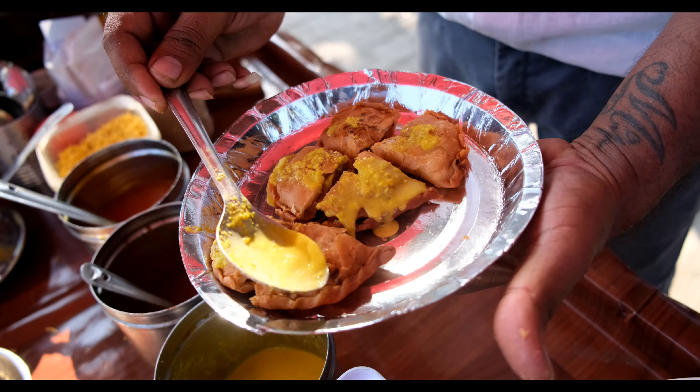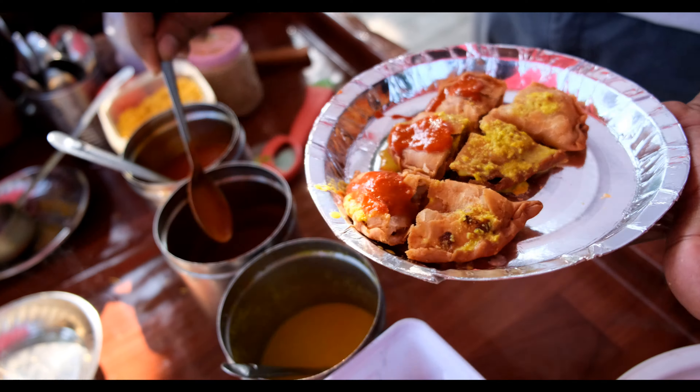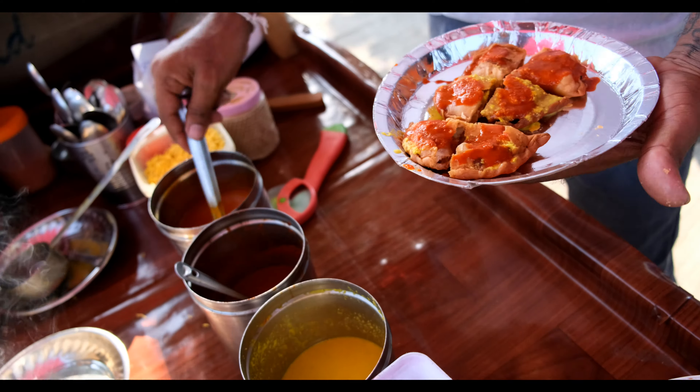This is how it looks — Gugra. There is stuffing inside. It is stuffed with aloo and amchur powder and various spices and all that stuff.